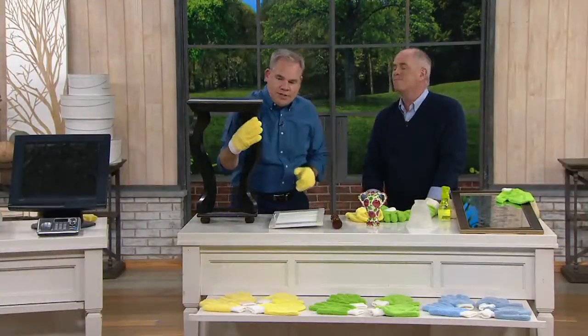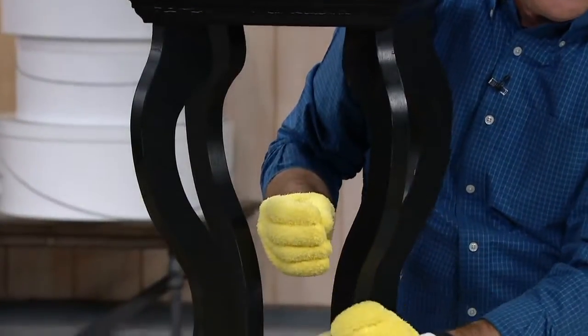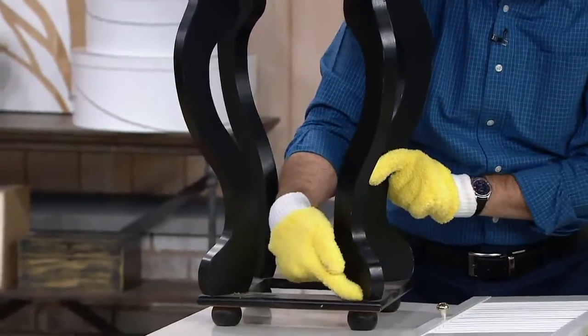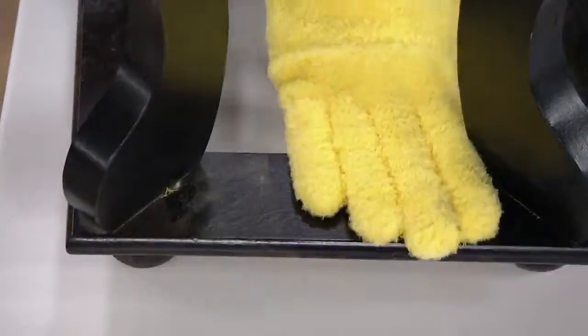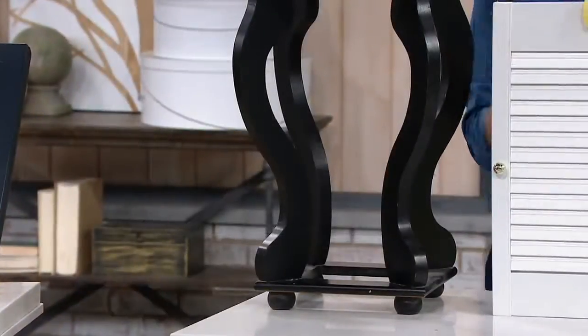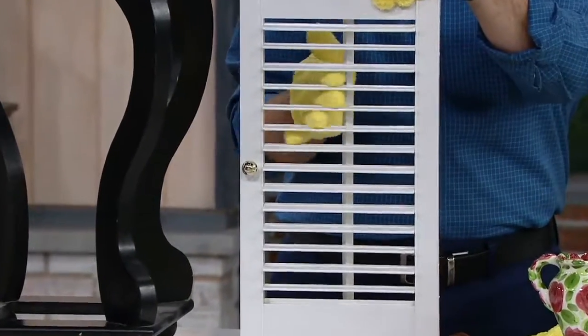Now you have 360 degree coverage. You're able to go around and do the chair legs, covering every side and every edge. Then you take your fingers and now you can get into the nooks and crannies, wrap your hand around that area, and dust all those detailed areas that you weren't able to do before. You're also breaking the static bond that draws dust back to a surface, and you're doing it without any chemicals whatsoever.